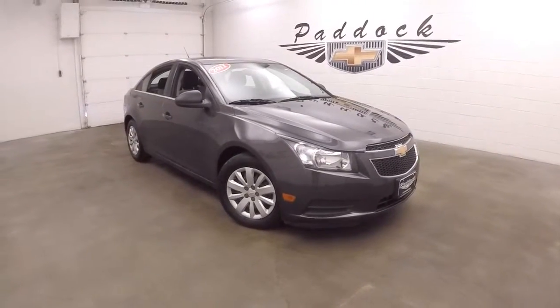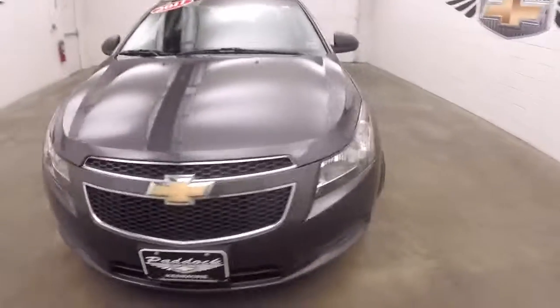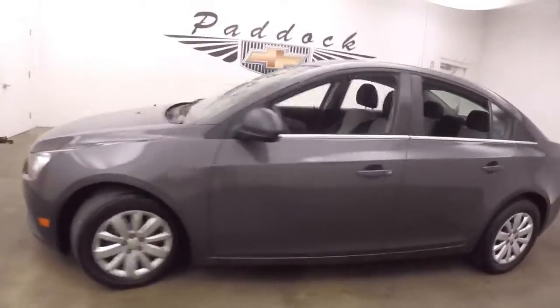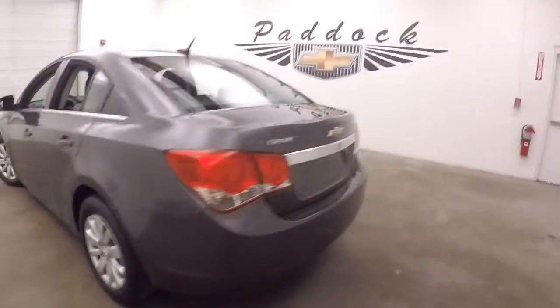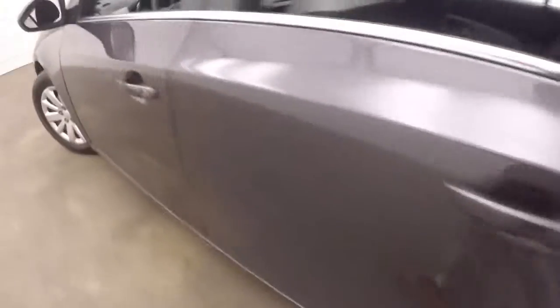It's a 2011 Chevy Cruze. Nice tungsten metallic color, dark gray. Steel wheels, good hubcaps. Tons of space in the trunk.